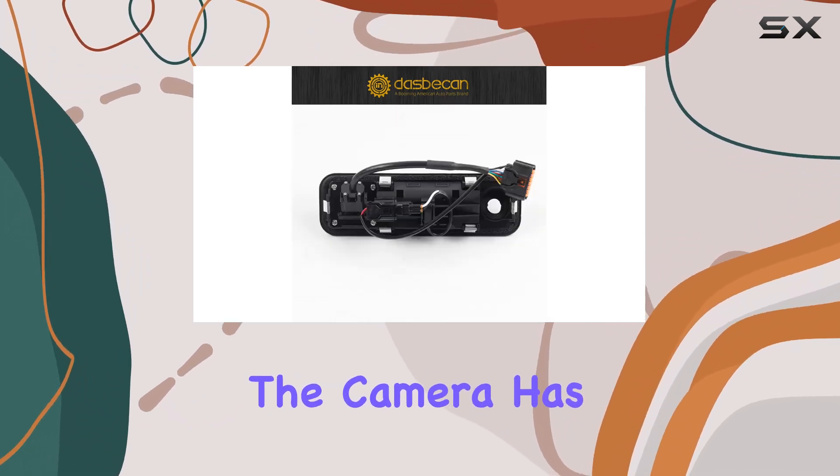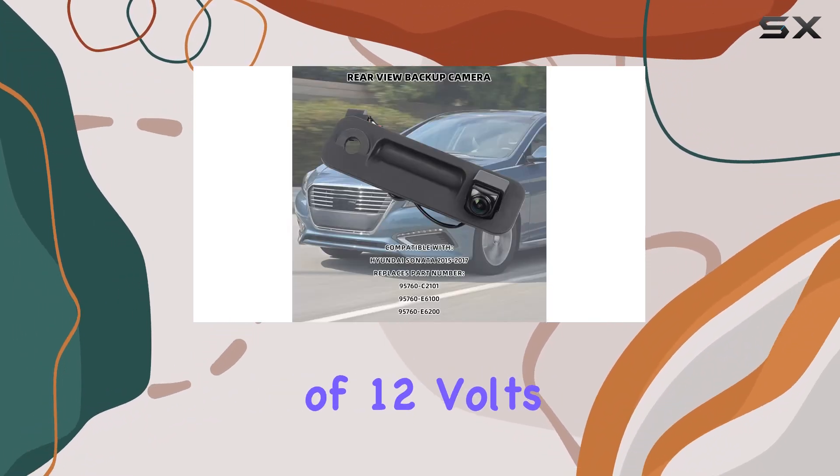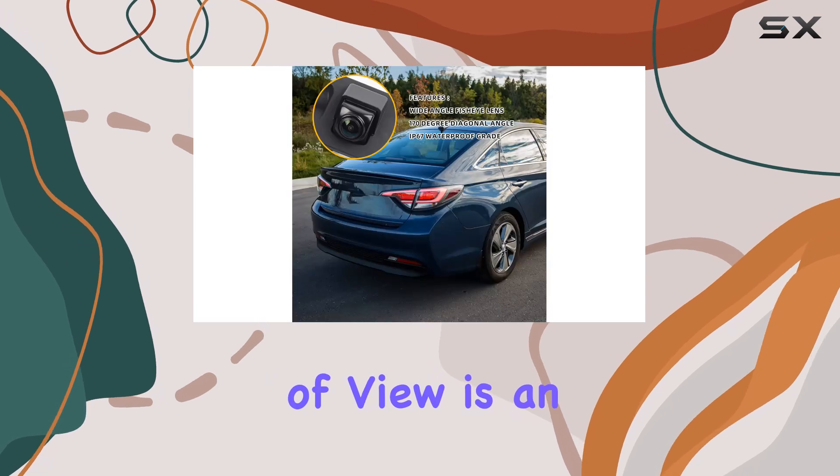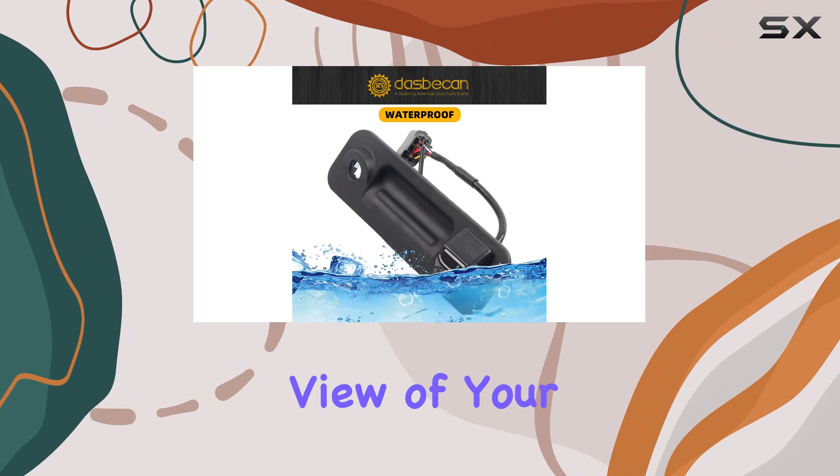In terms of specs, the camera has a screen size of 0.33 inches and operates at a voltage of 12 volts. Its real angle of view is an impressive 170 degrees, giving you a comprehensive view of your surroundings.